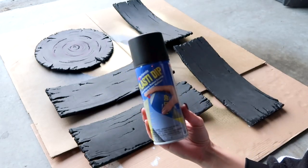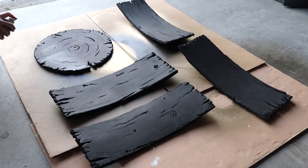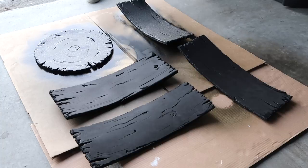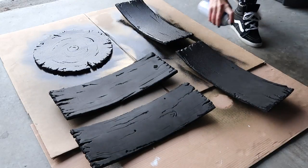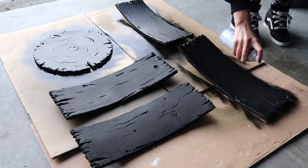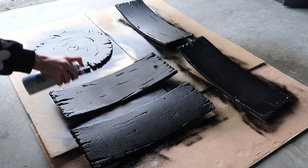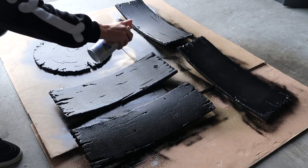Before you paint foam, you always gotta prime it first. Foam is porous, so if you don't prime it, it will drink up all of your paint, and you'll have to do 800,000 layers of paint before anything shows up, and then it will still crack off. Do yourself a favor and prime your foam — both EVA and craft foam.